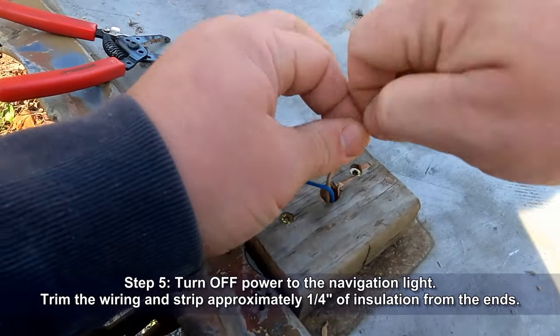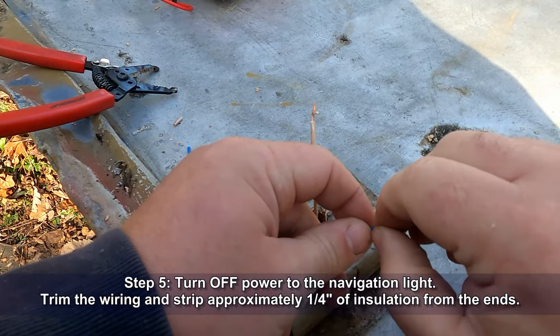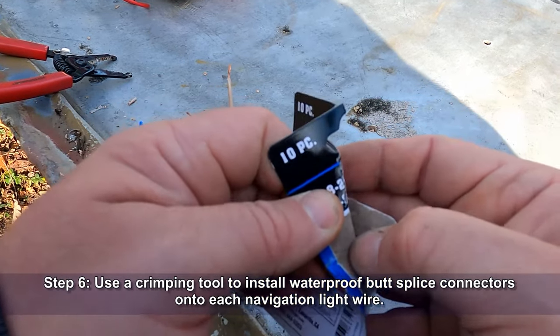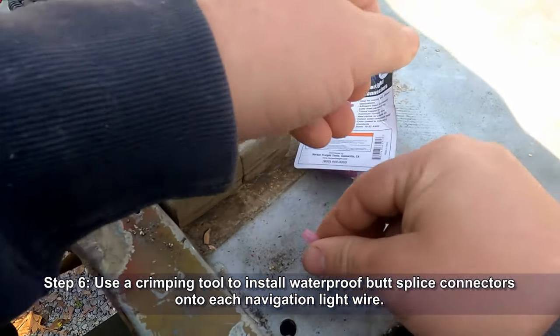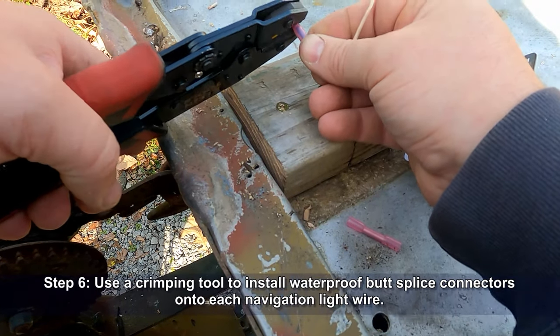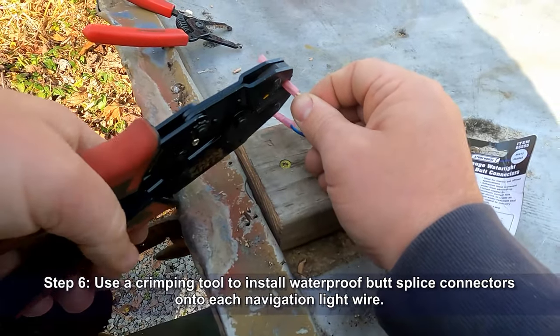We're going to be using watertight butt splice connectors — these have heat shrink on the outside of them. We'll use a crimping tool to apply those to each one of the existing navigation light wires and get those crimped real good.